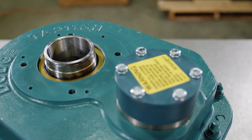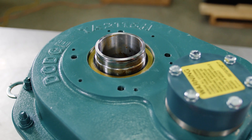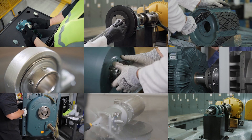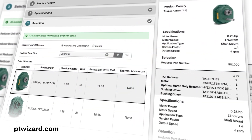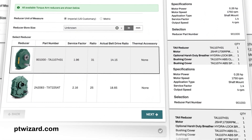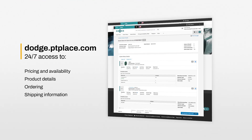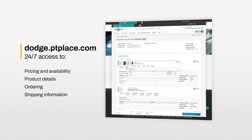This completes the installation of the TA2 backstop. Contact Application Engineering for any questions. We have put product support at your fingertips. For our online selection program, visit ptwizard.com. For our e-commerce platform, authorized customers can visit dodge.ptplace.com.